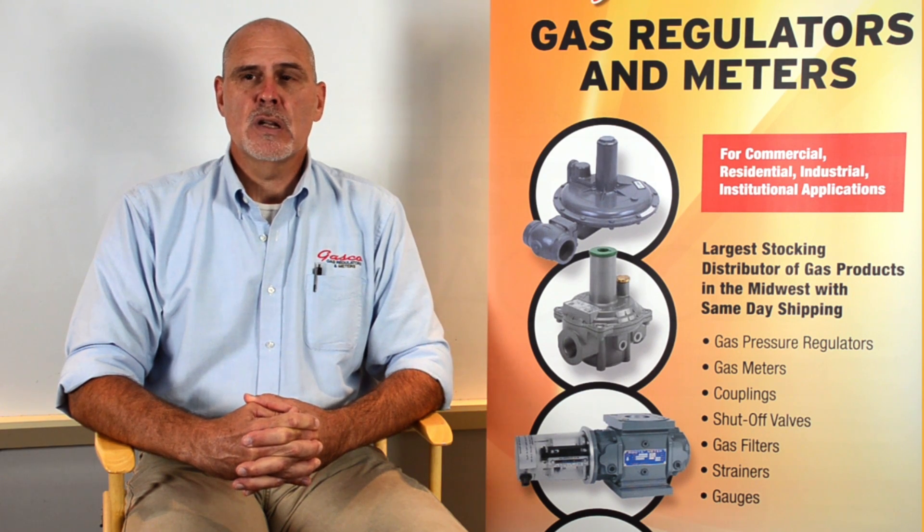In this series we hope to answer any questions that you might have. If you have questions or require additional information, please feel free to contact Gasco toll-free at 1-877-427-7347 or through our website at GascoOnline.com.